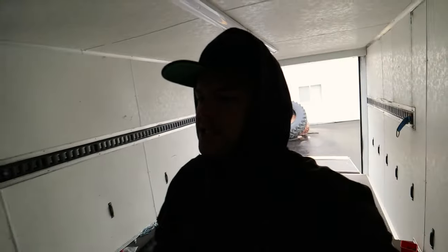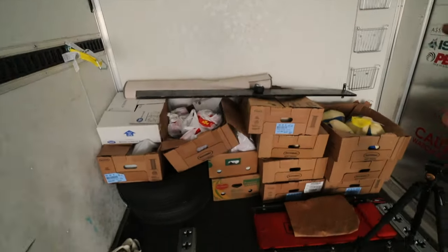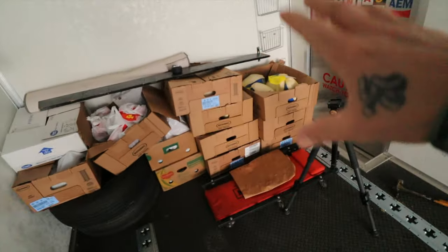We've got one set of e-tracks in and I went full length, so we have way more options. I know I'm going to be pulling the car all the way up, and I'm going to have a toolbox up front. I still need to have room to get in and out of my door.